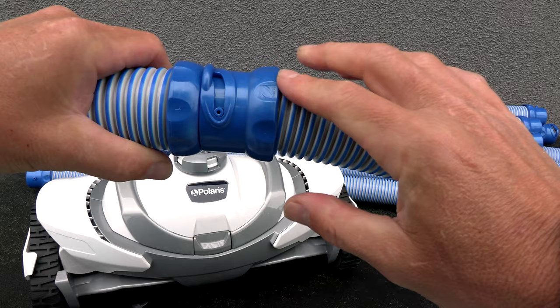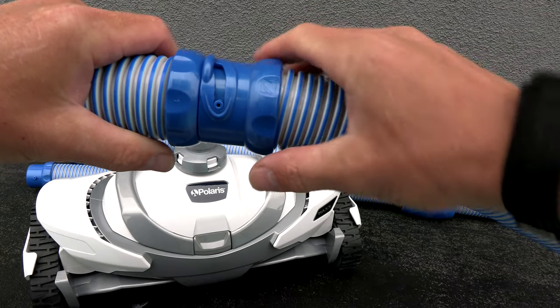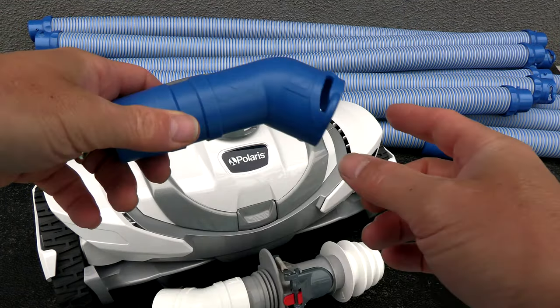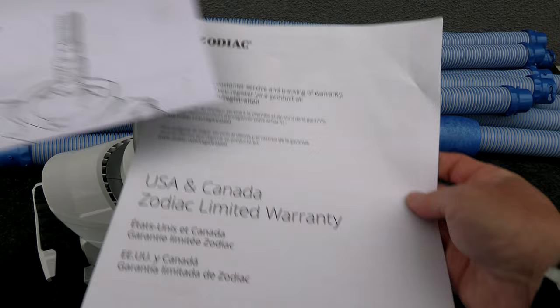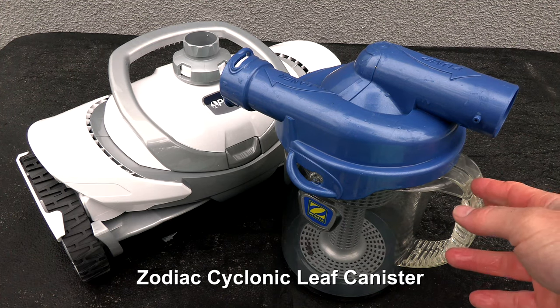These twist lock hoses are great for keeping air out of the line and are also easy to connect and disconnect when you remove the cleaner from the pool. Also included is a flow keeper valve for skimmer installation, and if you're connecting the cleaner at the side port, an elbow is included for side port installation. You also have the quick start guide and the warranty card in the box.